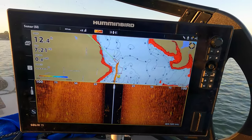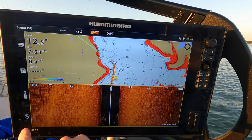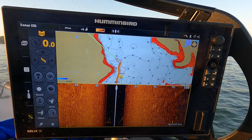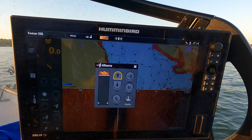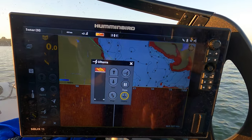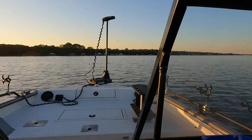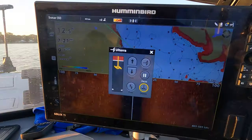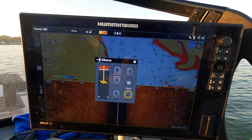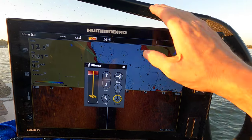Because I'm running this iPilot Link trolling motor and I've got the trolling motor networked with the fish finder, I can go in here on my Solix and touch the menu bar, deploy my Ulterra from the screen — you can see the trolling motor dropping down in the water — and operate all of the trolling motor controls right from my screen.